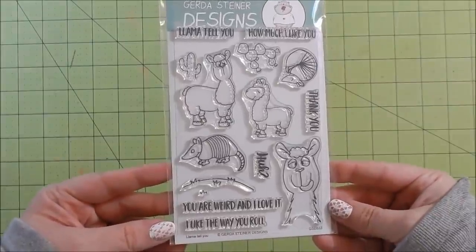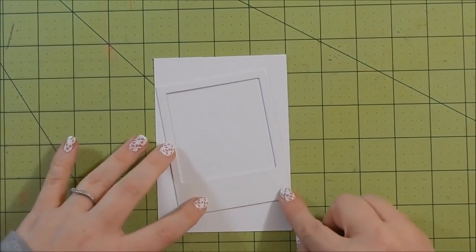So this was the stamp set I chose for this month's design team projects — it's called 'Llama Tell You' by Gerda Steiner.